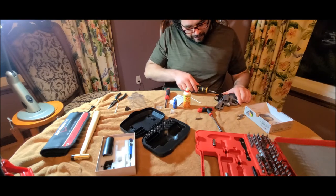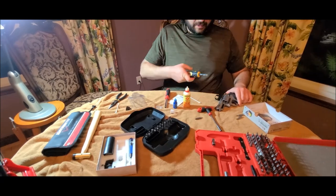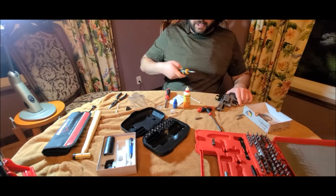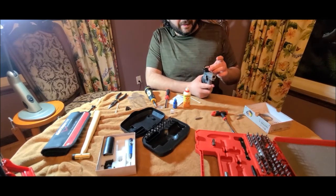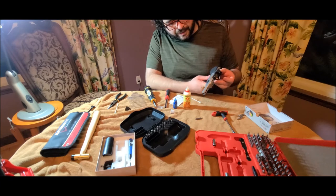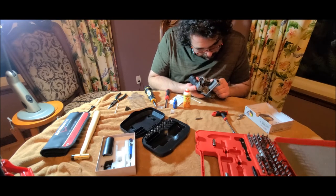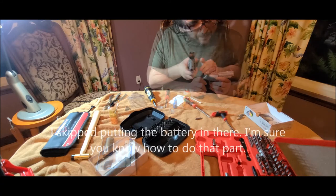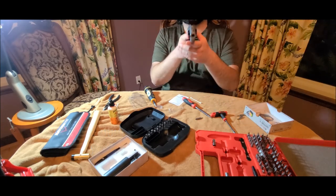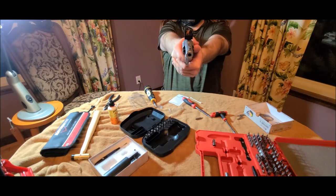I'm pleased with that. The proof is going to be in whether this mount stays on there. I really wish that this mount utilized more of the screw holes — it only uses one screw hole. It seems like a wasted opportunity, in my opinion. They've got three screw holes, might as well use them. Alright, it's nice and tight on there. Let's try this — let's turn this thing on. And there it is. It works!